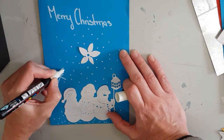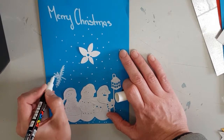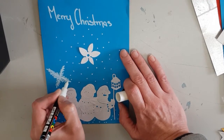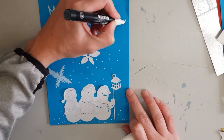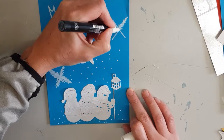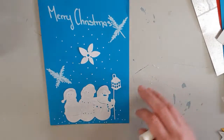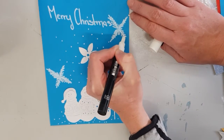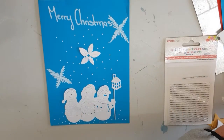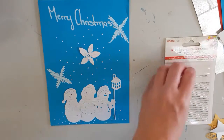Now to draw some white snowflakes, and finish off by gluing down some stones to the centre of the snowflakes and the flower.